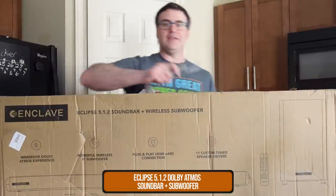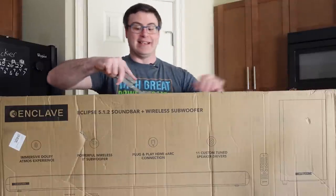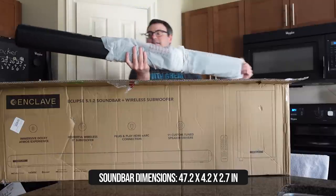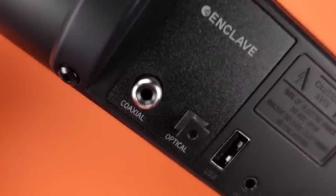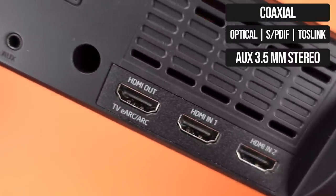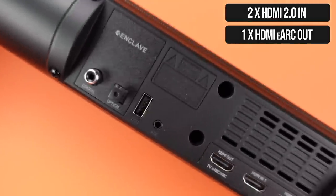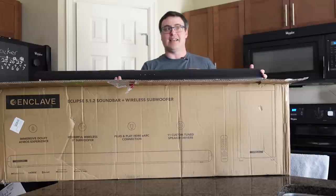This is the Enclave Eclipse 5.1.2 soundbar, and there's actually a sub in this as well. This is a pretty serious soundbar. Right off the bat — there's a coax, an optical, a USB, an auxiliary. One of the reasons I went after this: there are three HDMI ports, but one of them is an HDMI out that is an eARC port. This can be very important for those of you with a smart home with a number of streaming devices and a number of game systems.